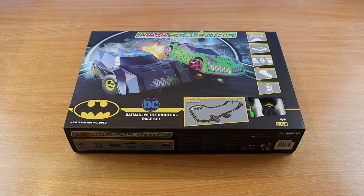I have to be honest, I didn't even know Scalextric did micro kits, so I'm sure the Scalextric fans out there are wondering why I didn't know that. So let's dive in and have a look at what you get in this set.